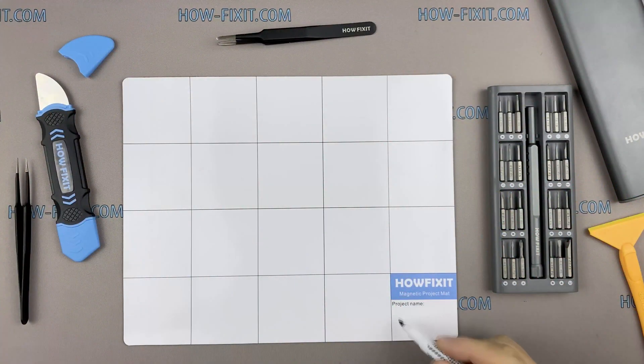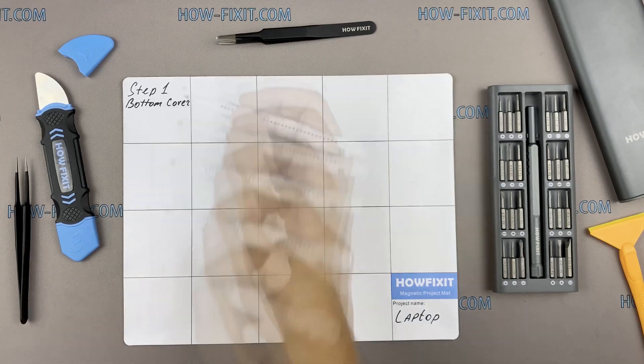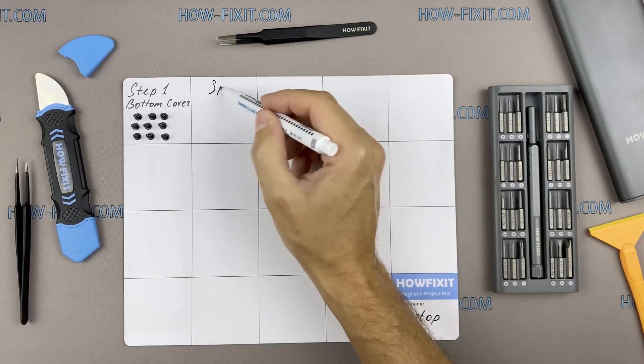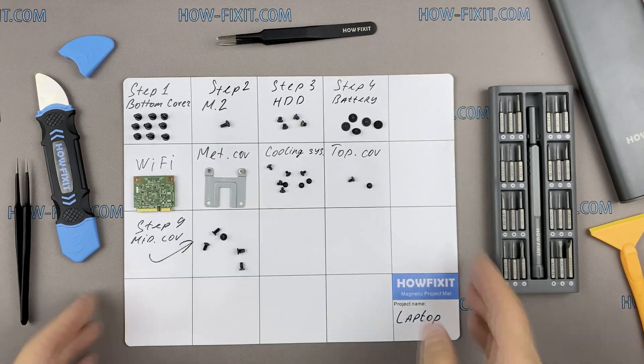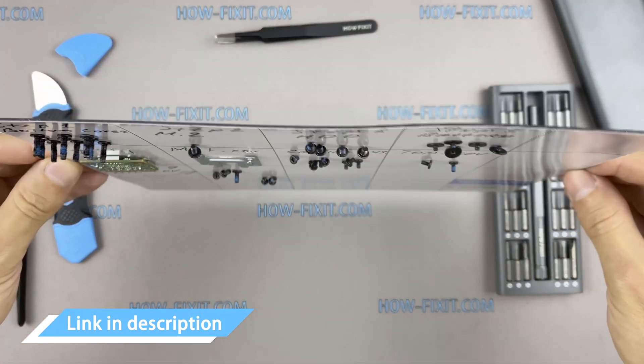I also recommend using a magnetic mat during the repair process and laying out each screw step by step during disassembly, which is especially useful for this laptop — it is very important not to confuse them during assembly. In the description I will link where to buy all necessary tools.